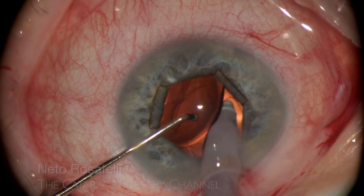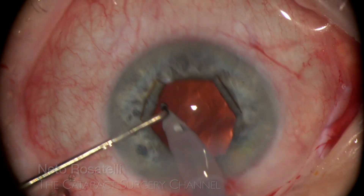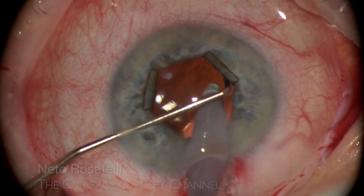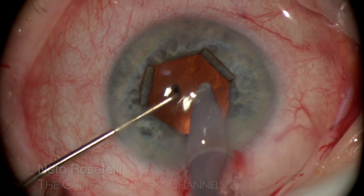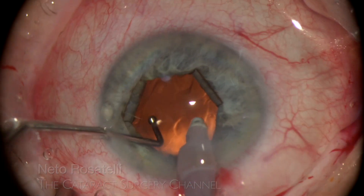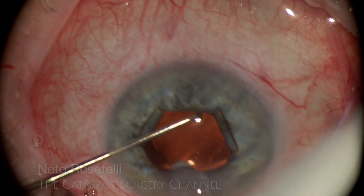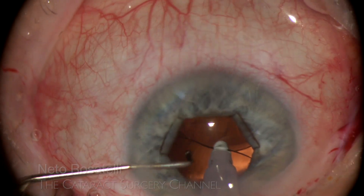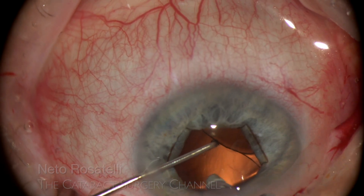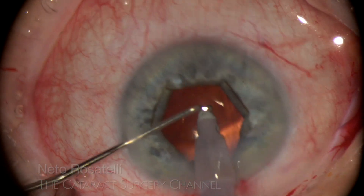This is an important step — OVD evacuation must be complete to prevent post-op IOP spikes. It would be a difficult step to do with a small pupil, but the B-hex provides access and safety by holding the pupil away and stabilizing the iris.